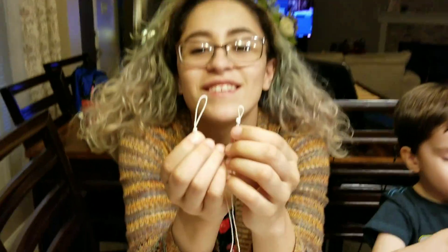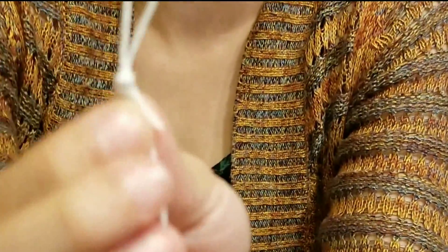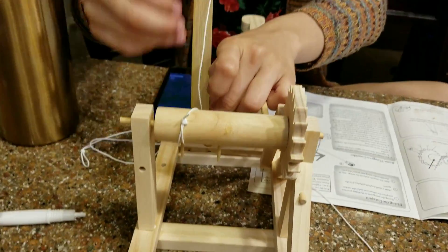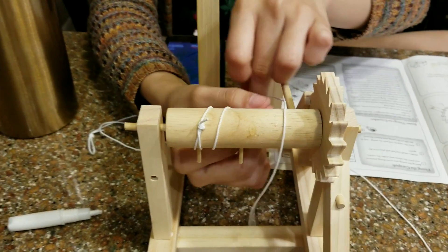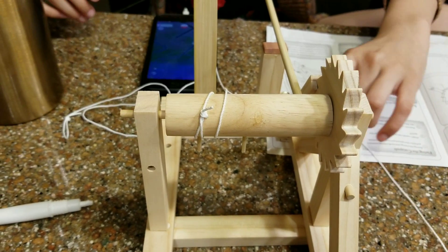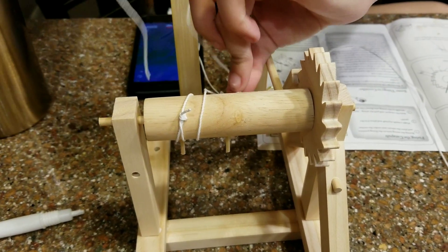It says make a small loop, but looking at the pictures I can't tell how small it's supposed to be — so I have one like this big and one super tiny. I think the bigger loop is the right size. We're adding the loops to the drum, so it's gonna be wrapped around twice — or once — then we'll put it down here and add the other loop the opposite way.